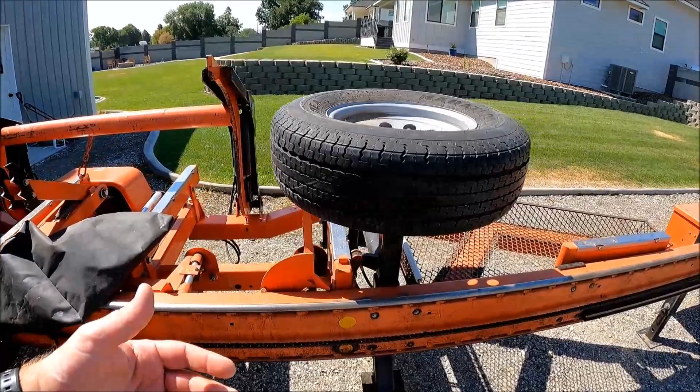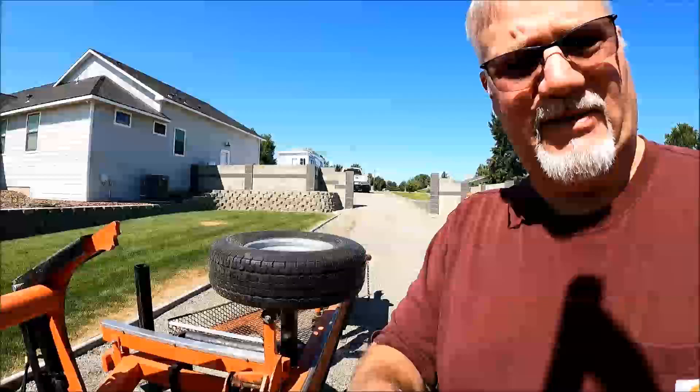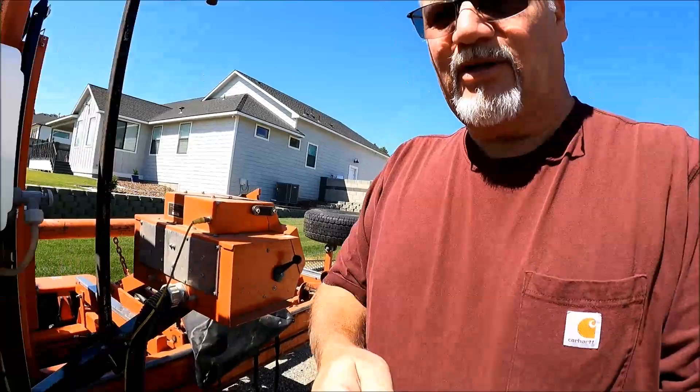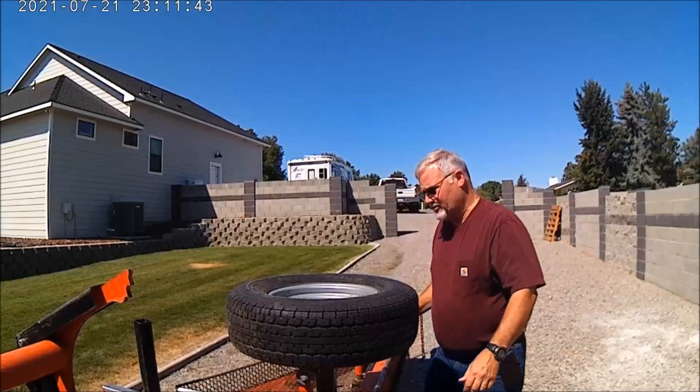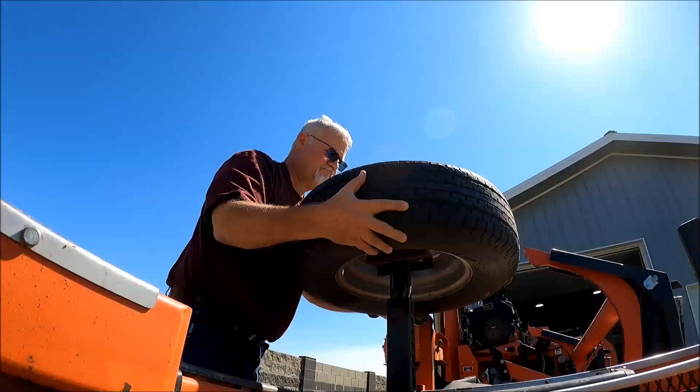This guy right here — obviously a spare tire. How does it mount? I'm going to try to show you this. It's just a spare — it's bolted onto the platform and comes right off. Super easy, very quick — on and off. But it gives me a place to keep a spare when I'm going down the road.